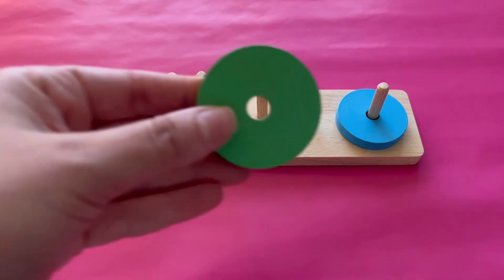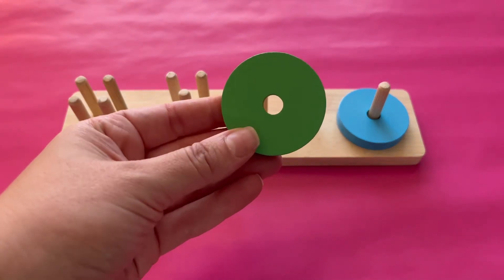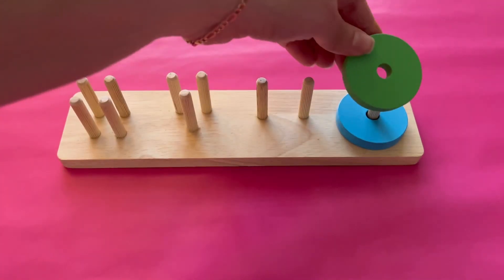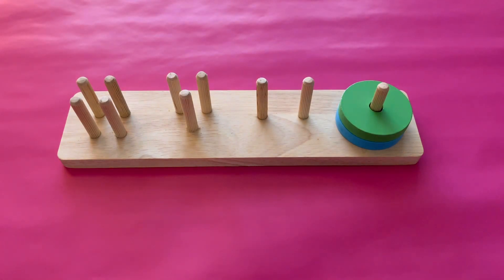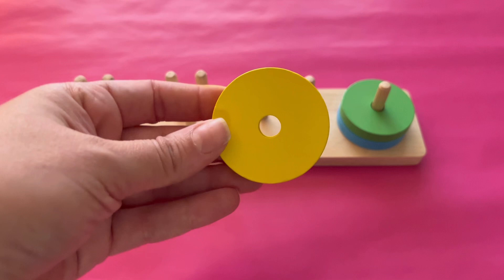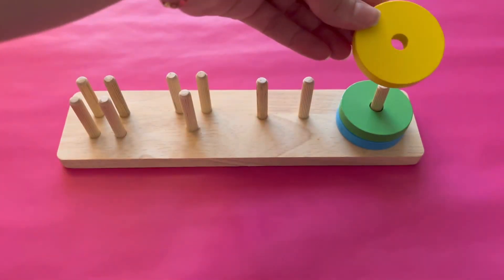What color is this circle? That's right, it's green. Let's add it to the one peg. What color is this circle? Yes, it's yellow. Let's add it to the one peg.